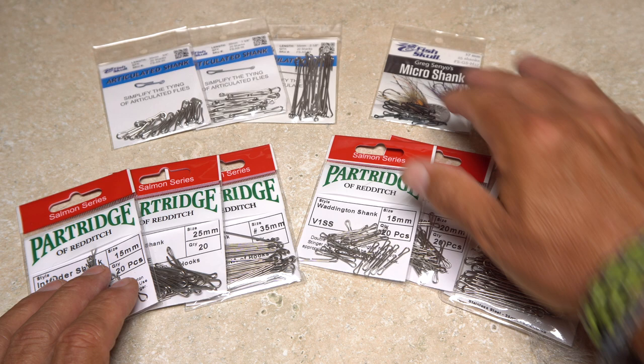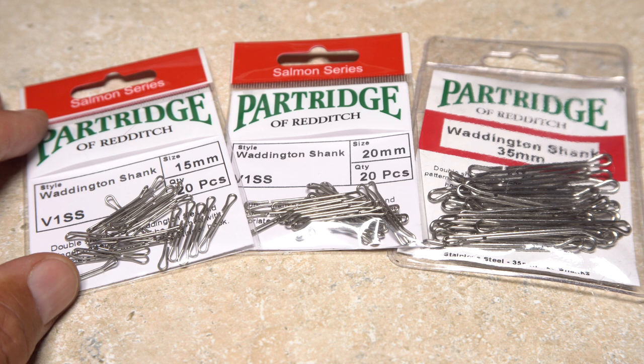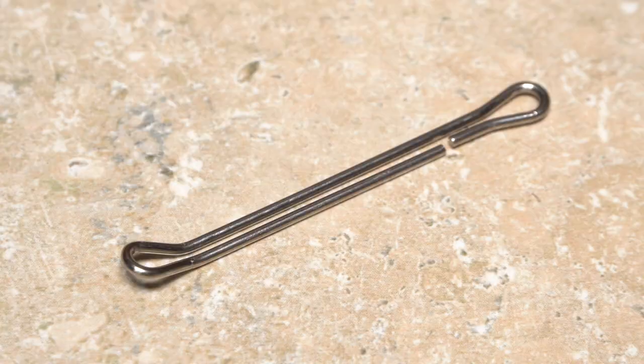The use of shanks in fly tying has exploded in the last few years and the variety of them available has increased dramatically. I believe Waddington shanks have been around the longest and are available in a wide range of sizes.